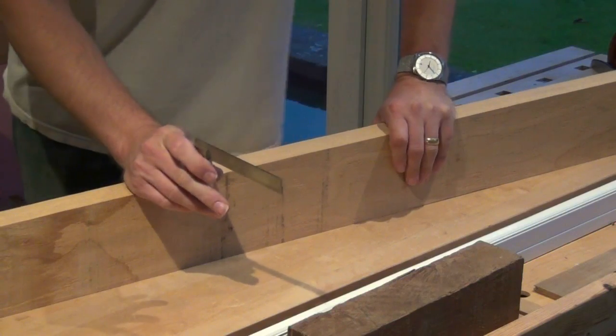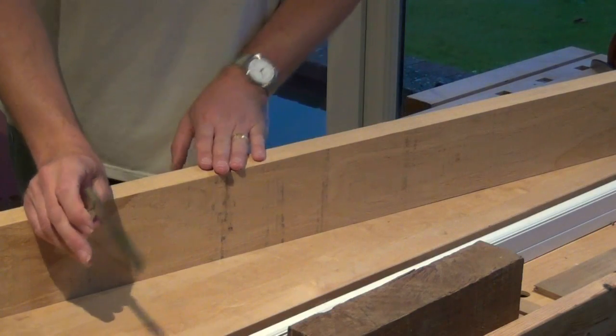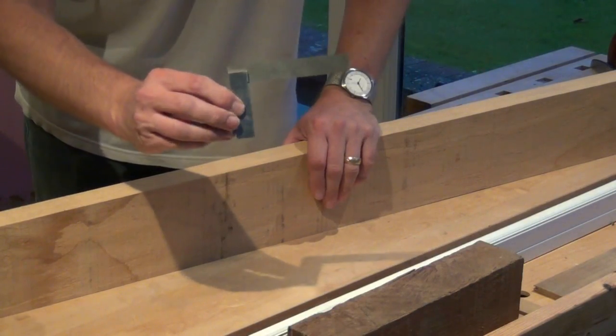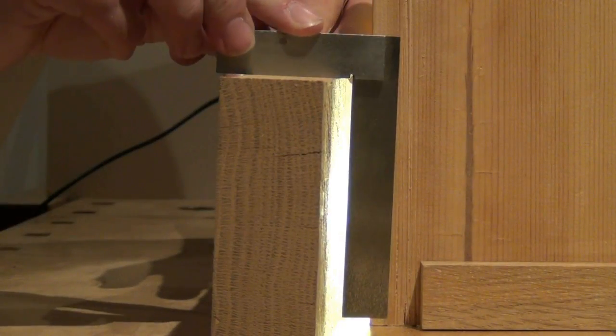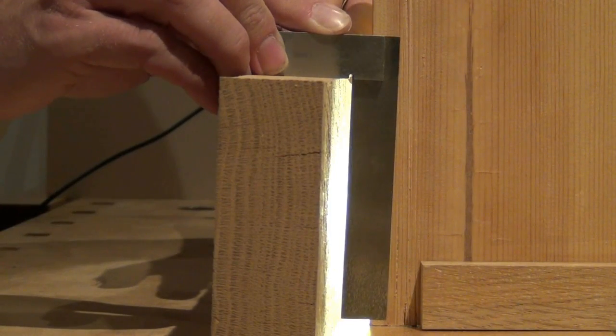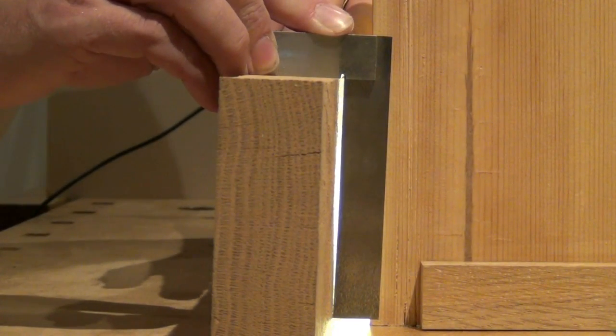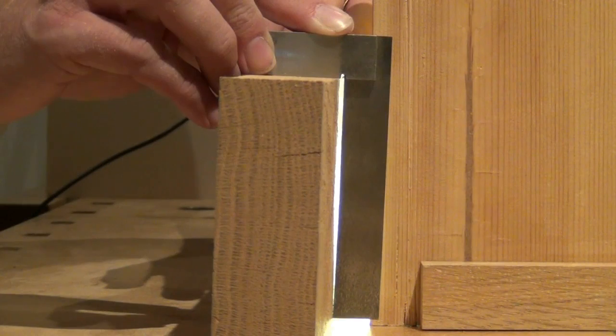The other thing we want to check is that the faces are perpendicular to the edges, and we'll do that with an engineer's tri-square. If I place the tri-square stock hard against the edge and gradually move the blade towards the wood, we'll see that the tip touches the wood there and we still have quite a big gap up near the stock, showing that it's clearly not square.